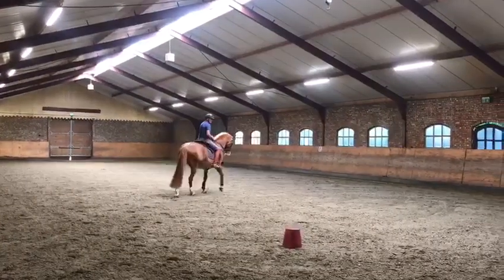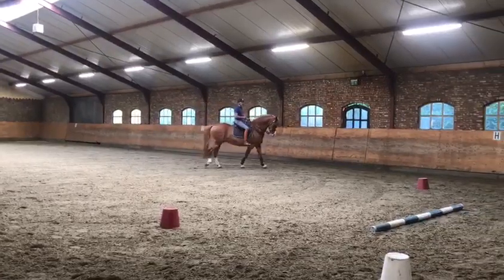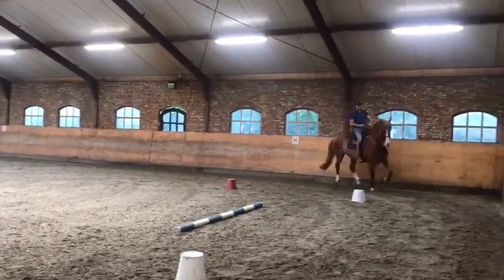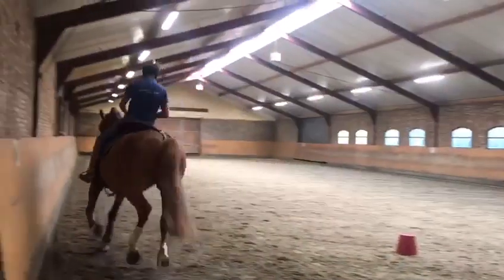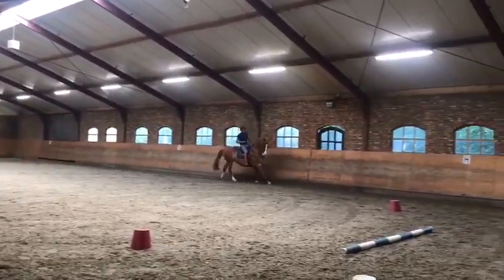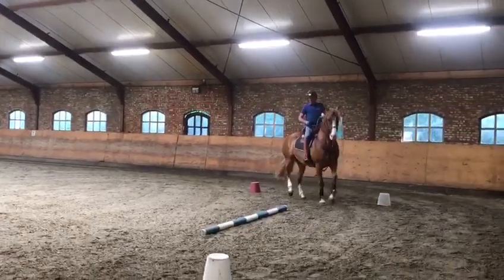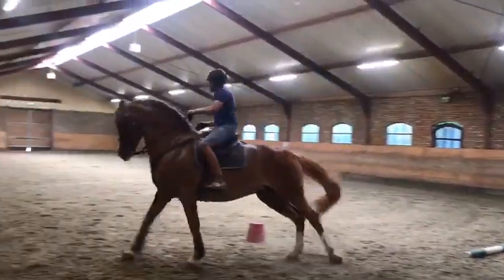In de speedtrill is het ook handig als je een balk zou kunnen nemen, dat scheelt de tijd. Ook in de speedtrill, bij tijdrennen, blijf de balk zitten en rij je de tijd op door.